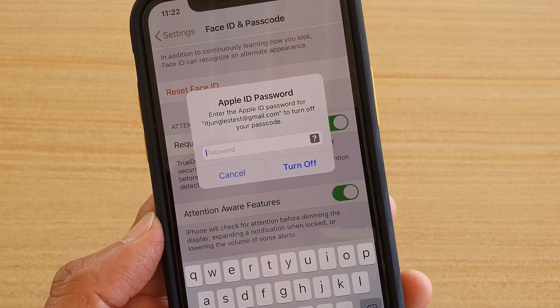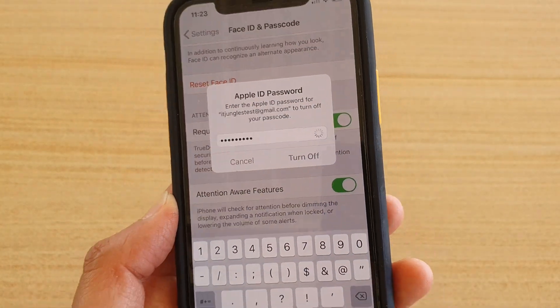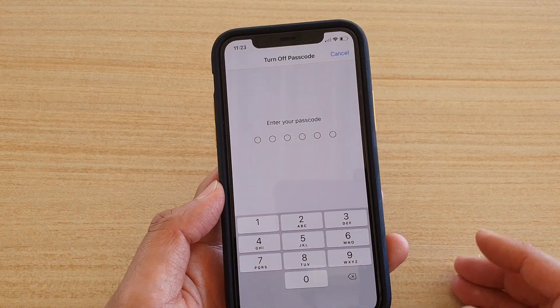Now we need to put in the Apple ID to turn it off. I'm just going to put in the Apple ID and then tap on the Turn Off button once you've put in the Apple ID.